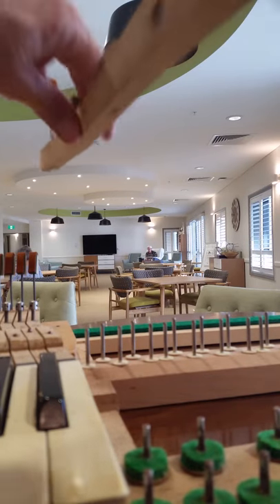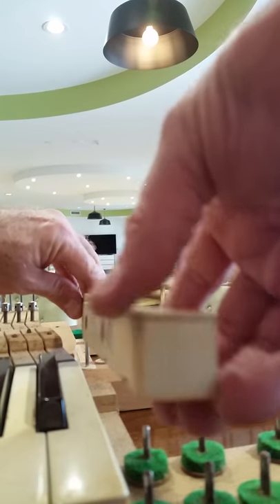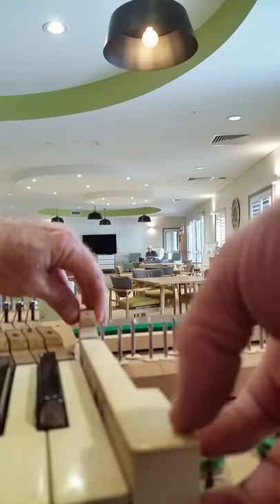I want you to see the difference between when I put this key under this action — how difficult this is to push down and move back up.